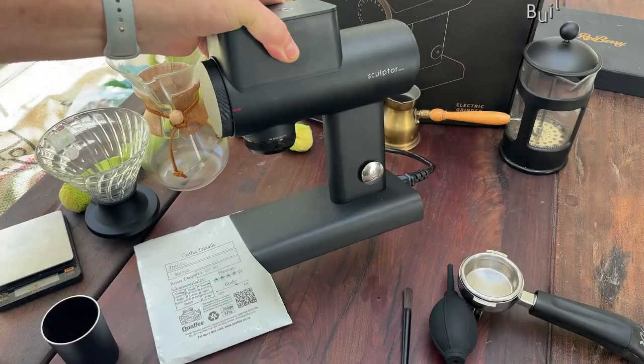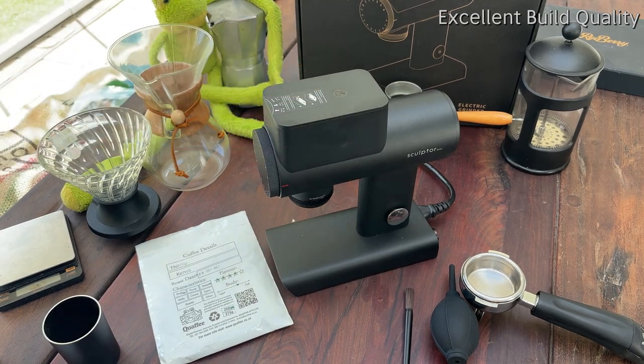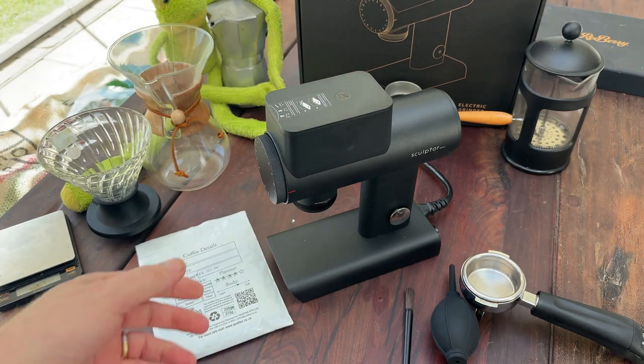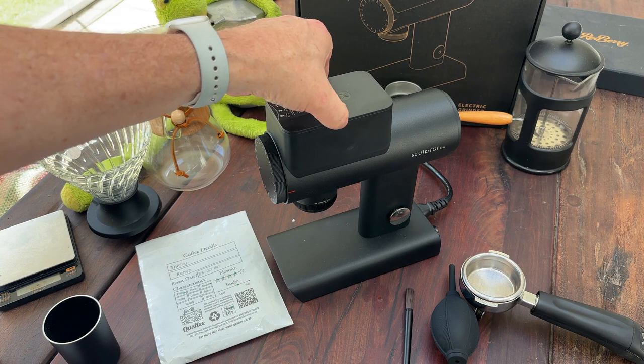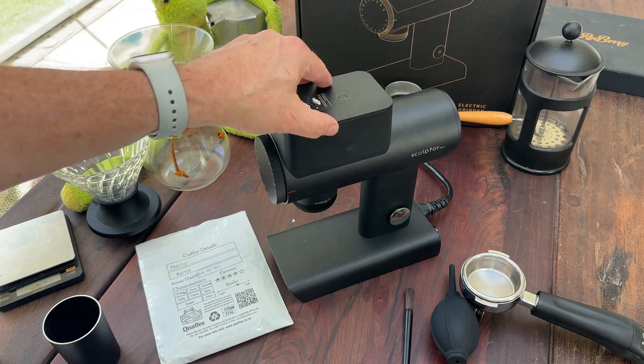Firstly, it is a heavy grinder. It's almost five kilograms and it's quite heavy to pick up and it's very solidly built. You can see the lines are neat, everything is very neatly done. The magnets are quite strong. There is a slightly plasticky part but the rest is actually fine.